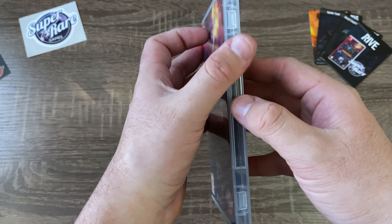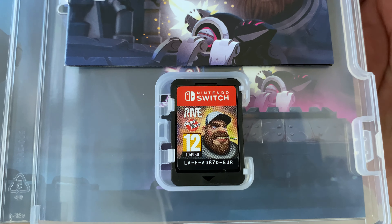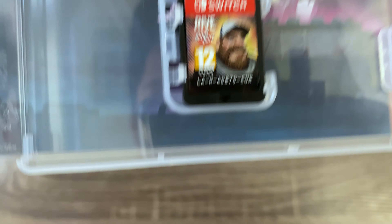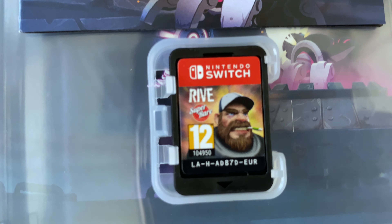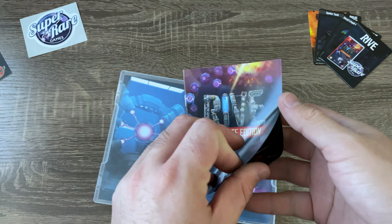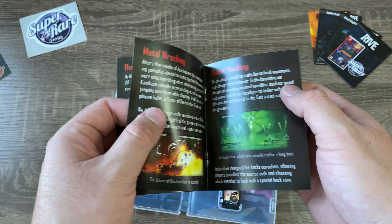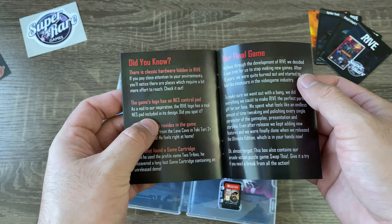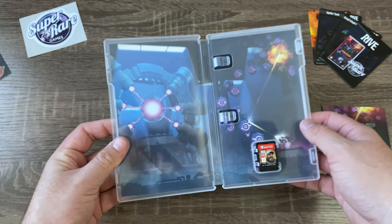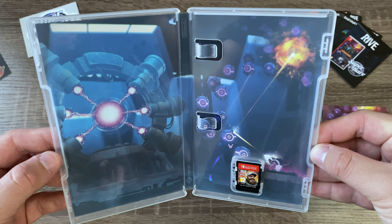It's got that new game smell. The inside looks pretty good — there's the cartridge. It looks a lot better in person to be honest. You've got a little booklet, which nowadays most games don't come with booklets anymore — I don't know why — but maybe it's just nostalgia. I love the booklets. Here is the reversible cover art, which looks really good, and the inside looks clean.